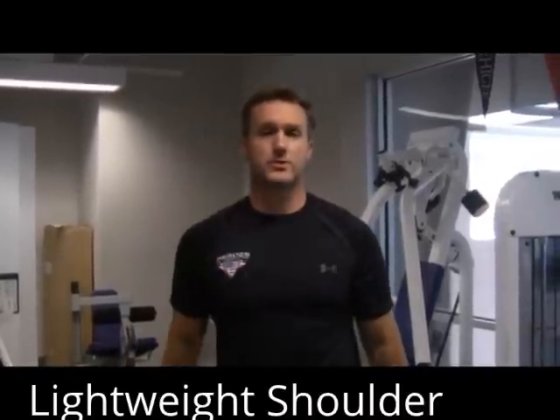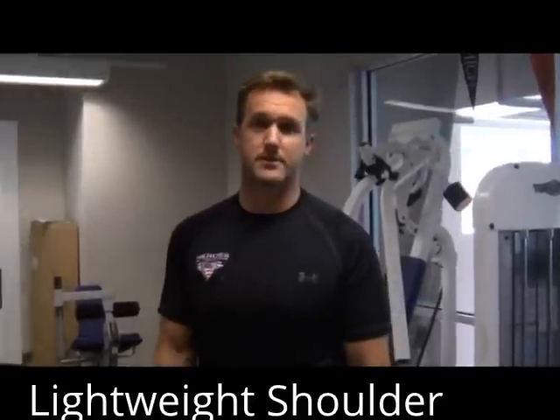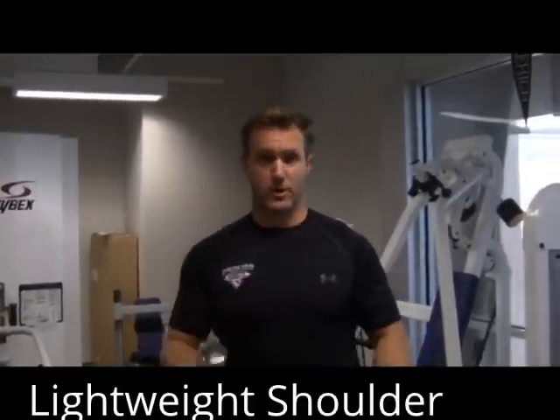What I do is this lightweight shoulder workout that I've learned through shoulder injuries myself from football. I learned it from the physical therapists, who are, by the way, the true sadists in this industry — and you'll see why.